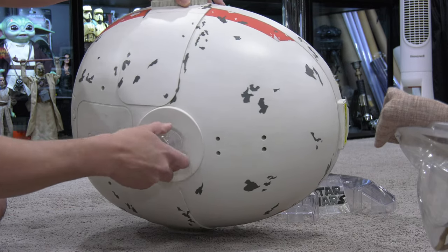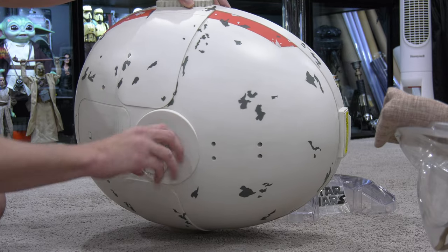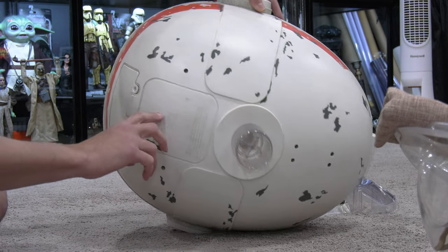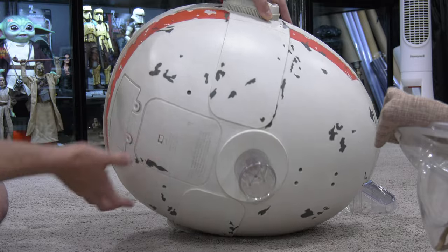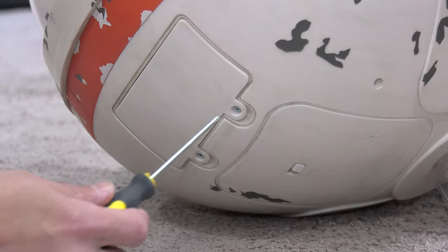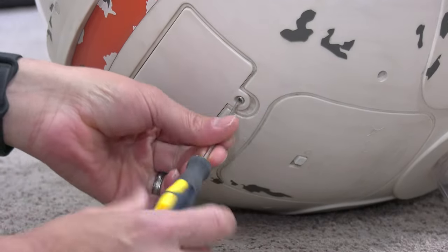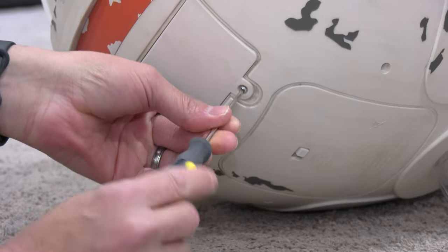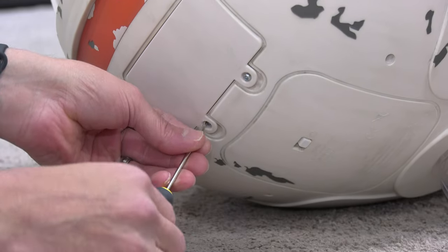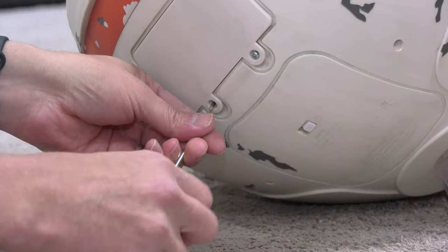The Pram overall is very sturdy. Paint application is pretty decent — I probably would have wanted a little bit more weathering, because Grogu and Din Djarin do go on adventures. There's the on/off button and the battery panel. There is a sound effect — no music — it's just a sound effect of the actual Pram opening and closing. And there is an IR sensor on the front of the Pram that prevents it from snapping fingers.